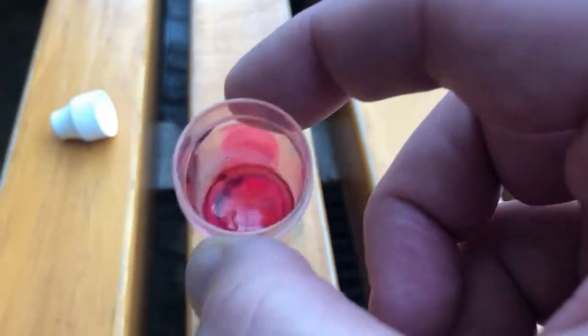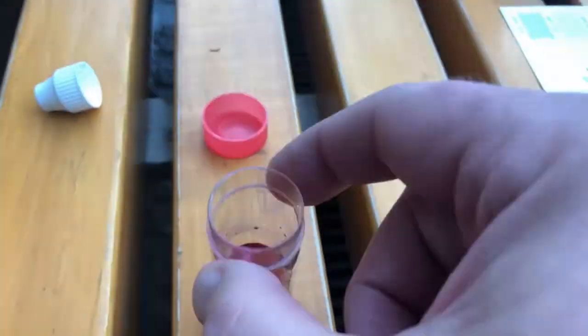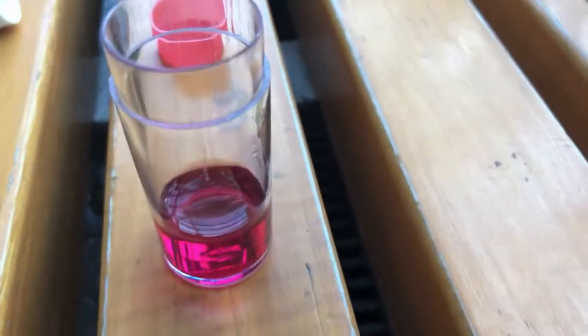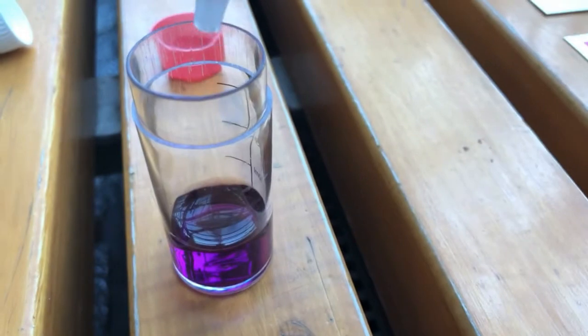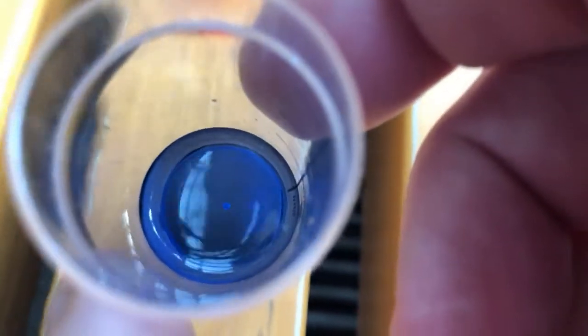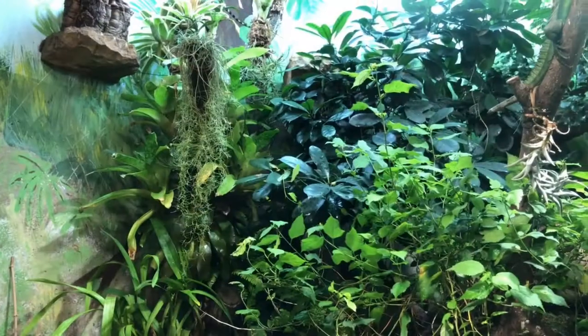For total hardness: first, with fluid one you color the water, and then you count the amount of droplets of fluid two before it turns blue. The number of droplets gives the total hardness — in this case it will be eight droplets, so GH is 8, which is fine for the Amazon tank.